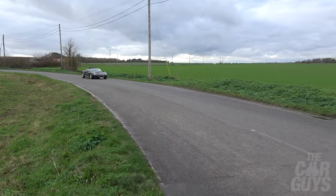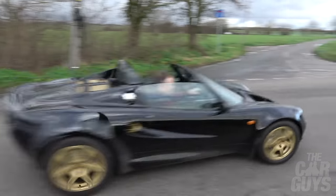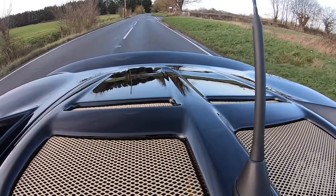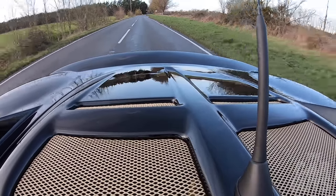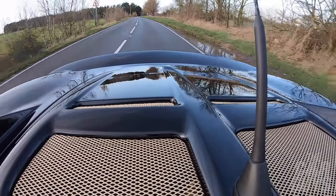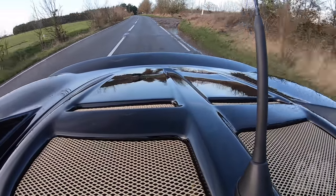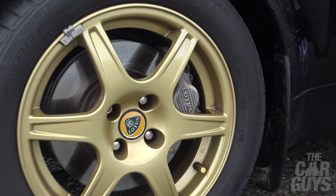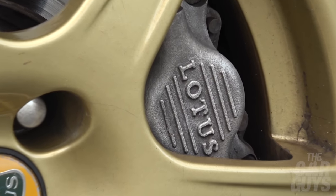The Elise itself was launched in 1995 at the Frankfurt Motor Show, but this edition was launched in 1999 and was actually created by an Italian dealership group who wanted something special for their customers. They built a hundred of these cars in left hand drive and then Lotus thought, right, we'll have a bit of that for the right hand drive market. They planned to make 50 of the right hand drive versions of the Type 79 but actually only ended up making 22.